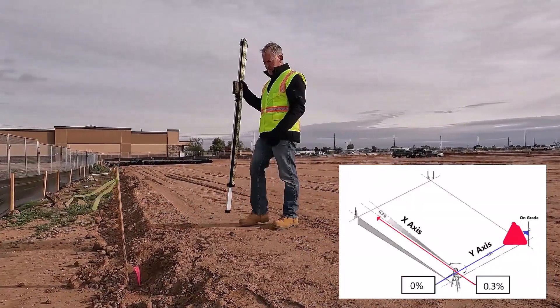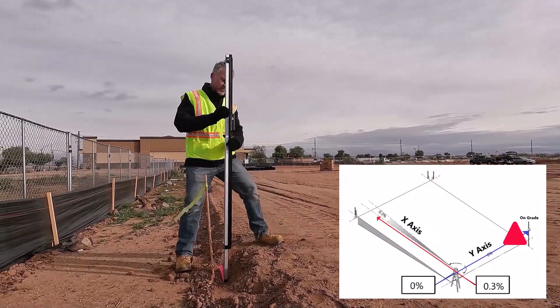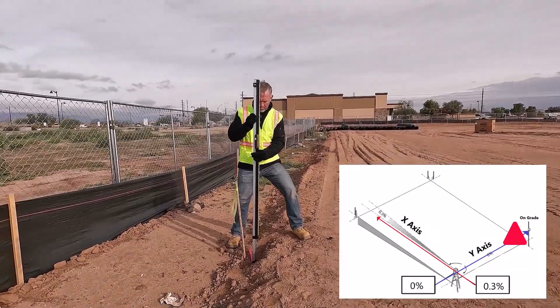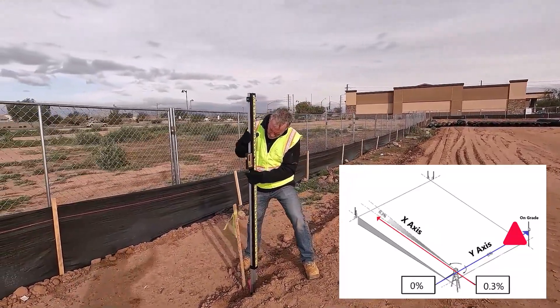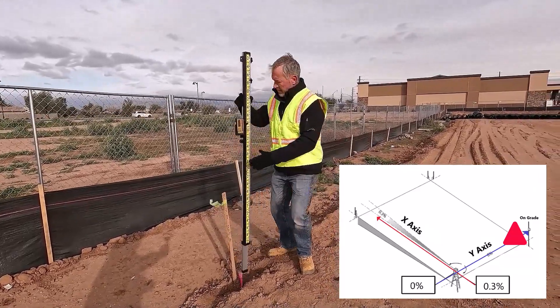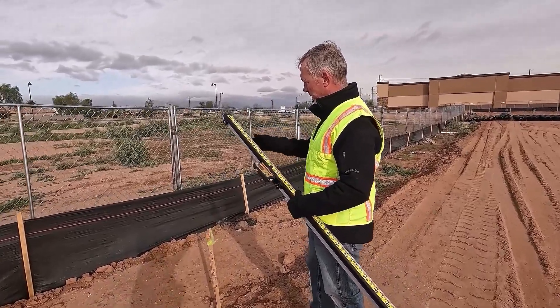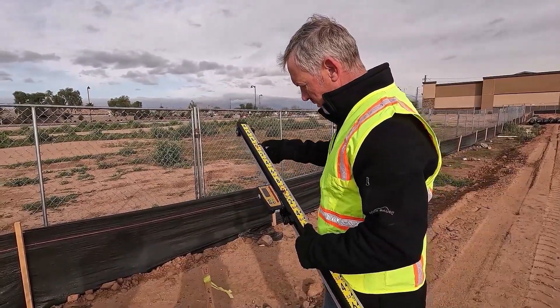I'm now walking up to my 90-degree hub on my y-axis to get on grade at my laser receiver. I'm on grade, so I'm going to set my tape to zero — just zeroing out the rod for my reference. Let me clock this down and check one more time.